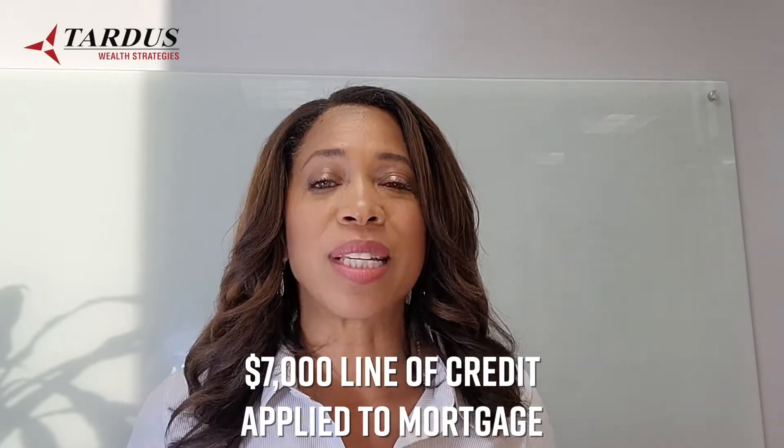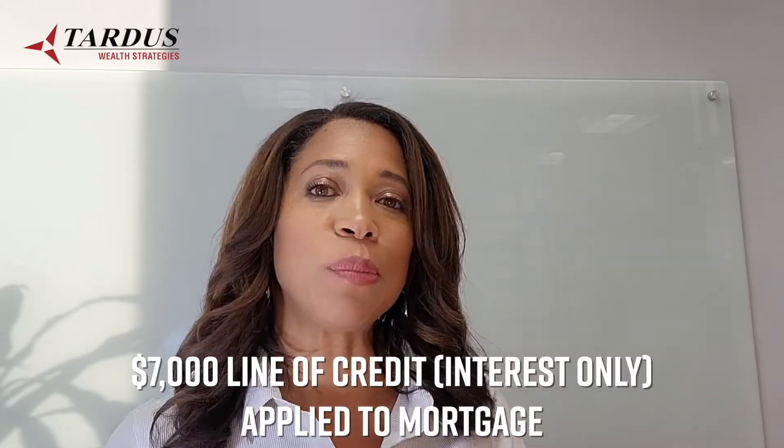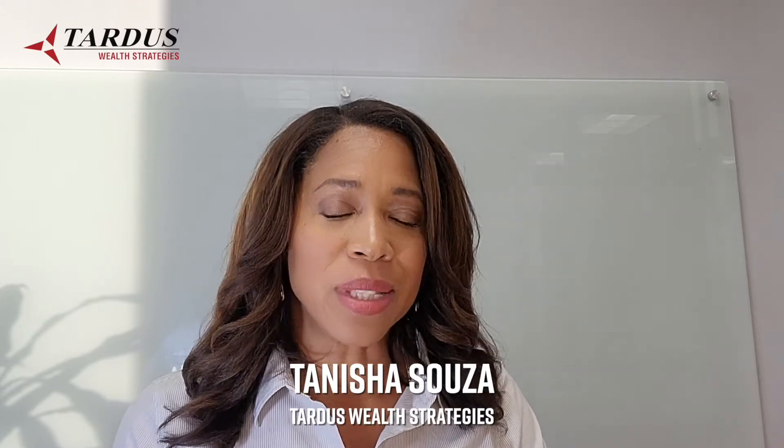Your monthly mortgage payments are over $1,400 a month and you're going to continue to make those regular monthly payments every single month — that's not going to change. The only difference is you're now going to take that $7,000 from the line of credit and apply it to the mortgage. That's going to instantly drop the mortgage balance by several months, moving you ahead on the amortization schedule and saving you thousands of dollars in interest.